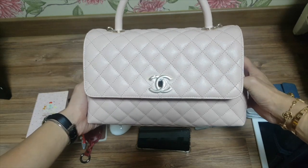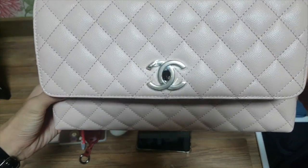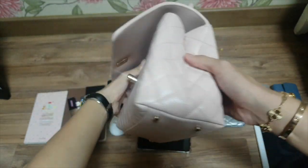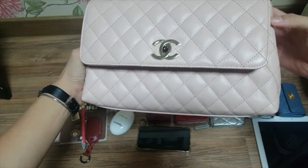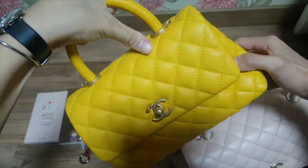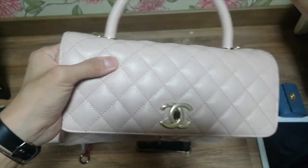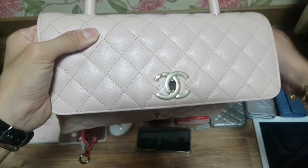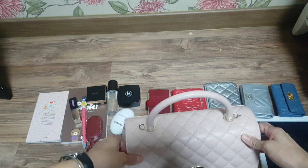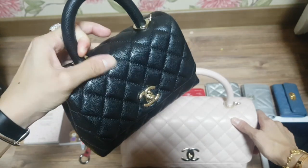This is the Coco Handle in medium size from this season's 21A collection, and I still have the sticker on. I really like the feeling of this leather — I think it's coated on top, unlike the previous one which isn't coated. This one is tougher and really smooth and shiny. I think the Coco Handle this season is coated on top of the leather, because the mini size is also really shiny.